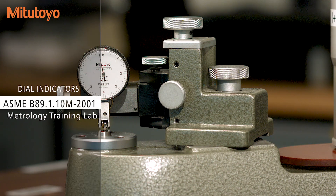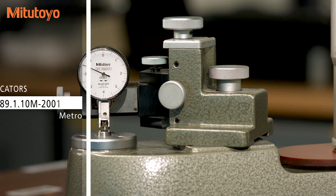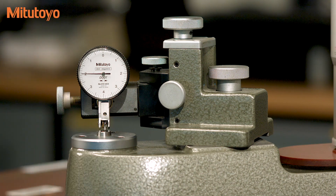For dial indicators, there is ASME B89.1.10. One of the topics in that standard is about properly checking the hysteresis of the indication, which is the error that occurs when you approach the same position from different directions, as we just showed here at the 9 o'clock position.